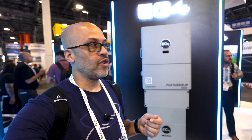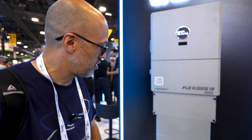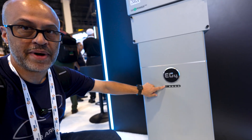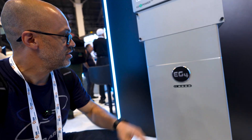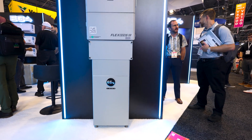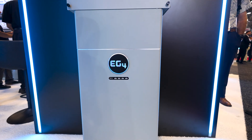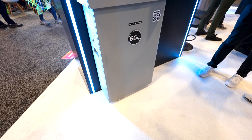Here at the EG4 booth they've got some new batteries for their Flex systems. Basically got some 16 kilowatt hour batteries now. This is going to be the indoor range battery — it's just got lights on it to tell you your battery status. It seems to have a smaller form factor even though it's 16 kilowatt hours, compared to the 14.2 they have now. So basically they've got an outdoor version and an indoor version — this right here is the indoor, and this right here is the outdoor.